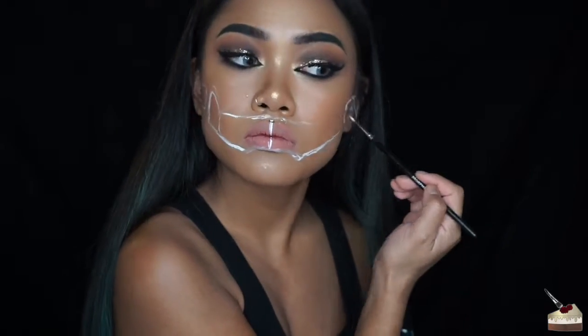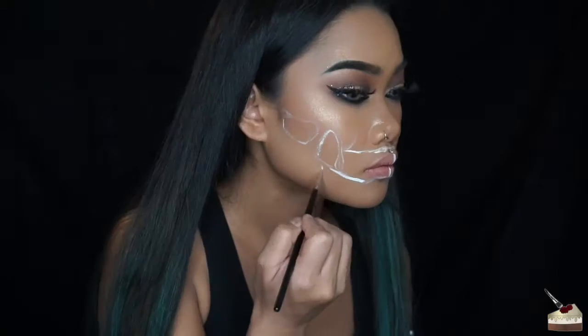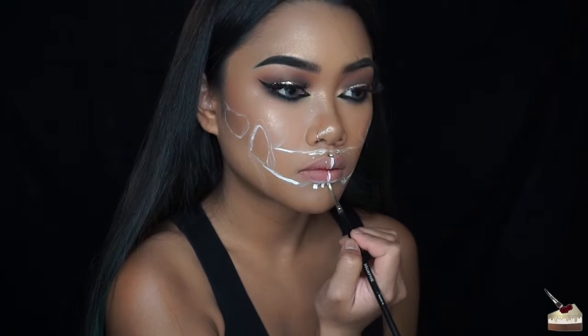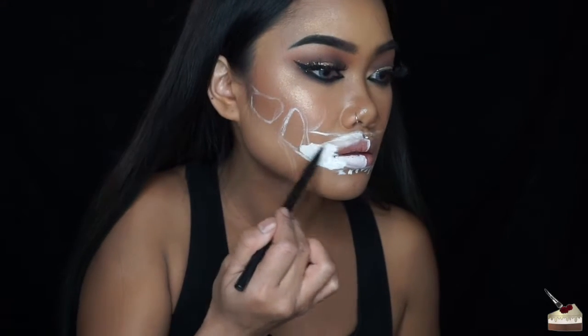Here I'm just looking at the other side of my face so that I can make both sides even. Now I'm mapping out the bottom gum lines and then filling in that whole portion with white paint. I'm using an eyebrow brush to do this, but any flat brush will work.